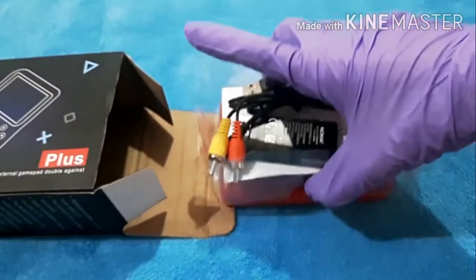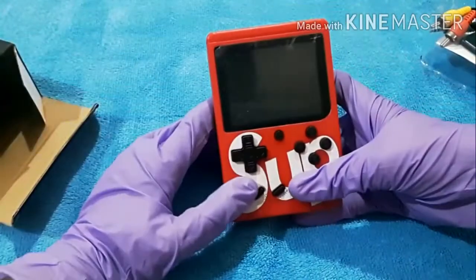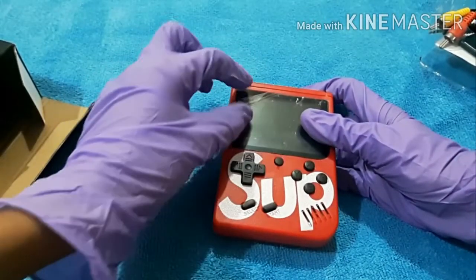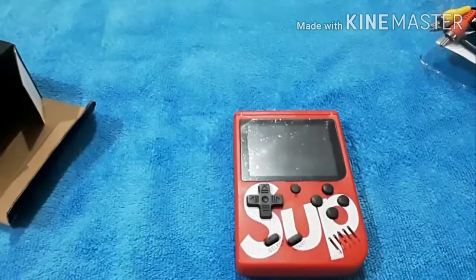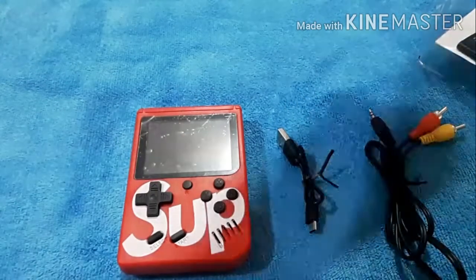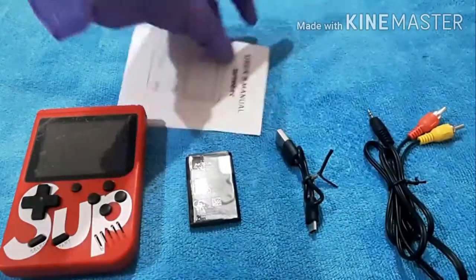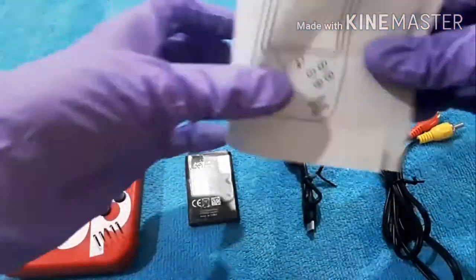Whoa, what a beast - oh, it's here boys! Oh my god, this is amazing. Don't think those are scratches - okay, we can open this. So in this box you get - I think this is the AV adapter, this is the charging DC cable, this is the battery, and also a user manual. Let's look at the user manual - retro FC.